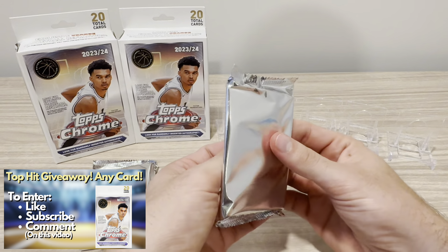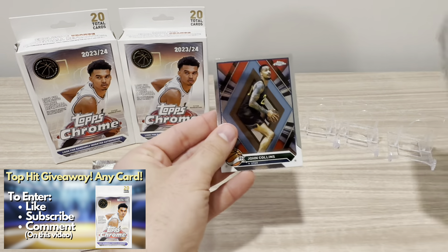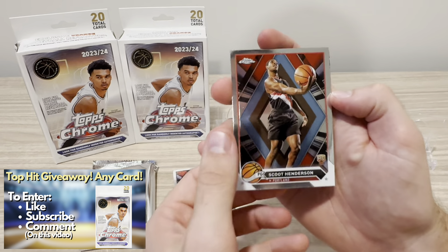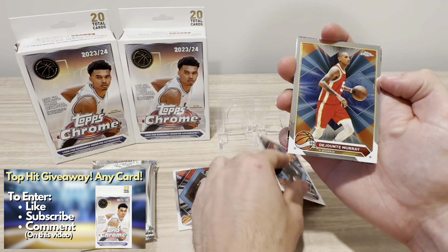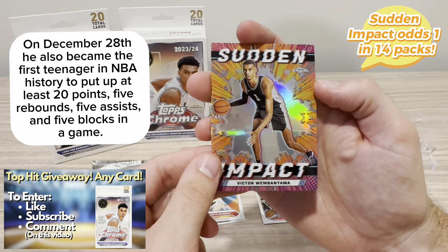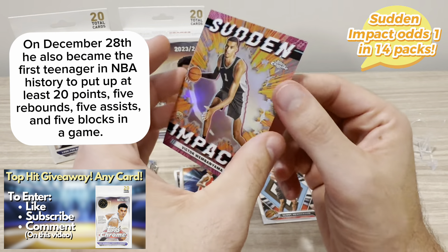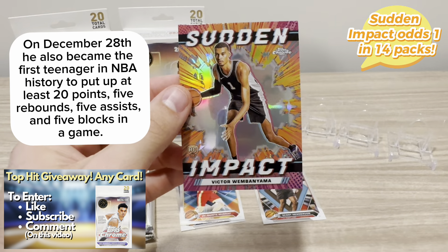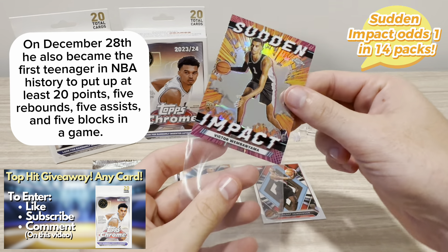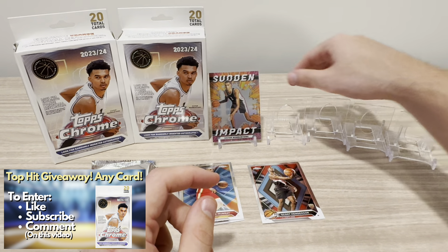No Wemby in the blaster videos, but we did pull a short print of a rookie, so that was pretty cool to see. We're off to a hot start with Scoot Henderson as our first rookie. Then we get a DeJounte Murray. And boom — we do hit a Victor Wemby Sudden Impact! Love the look of this insert, really cool looking insert. So right off the bat, first pack of the Hanger, we do hit the Wemby. So that is really cool to see — we're off to a hot, hot start.